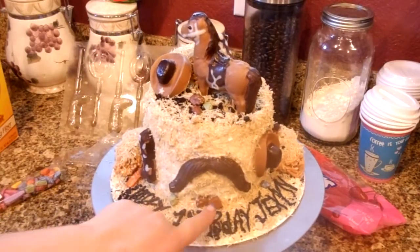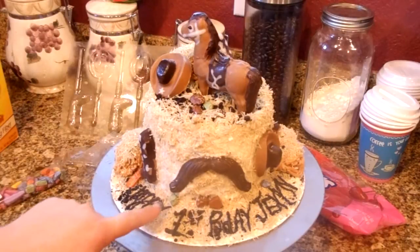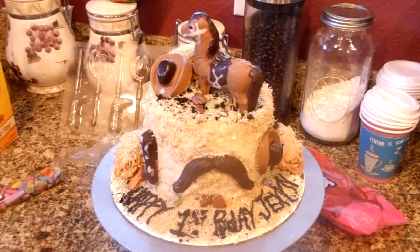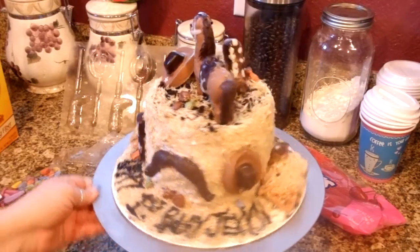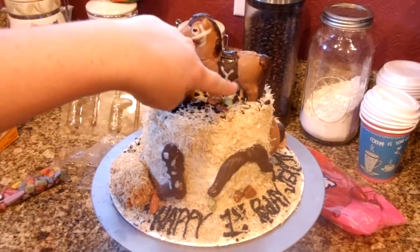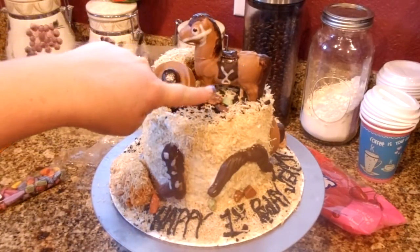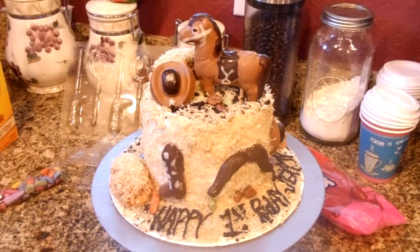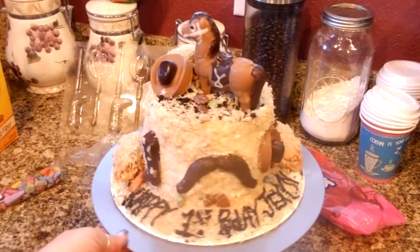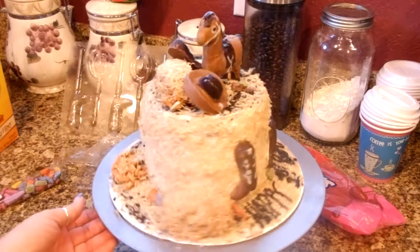These are little chocolate rocks. I got those at World Market, but I'm sure you could find them online. Or sometimes Walmart has a container down the candy aisle of chocolate rocks. And then I secured the pony by putting him on a lollipop stick. When I put them together, I added some extra chocolate with the lollipop so that he had something to hold on to, because I didn't want him to tip over while she's doing the photo shoot.